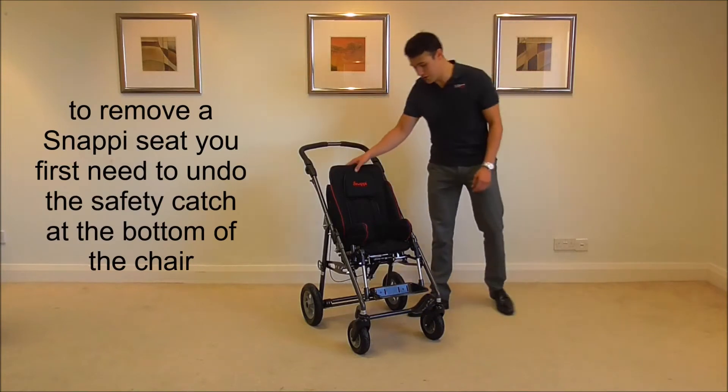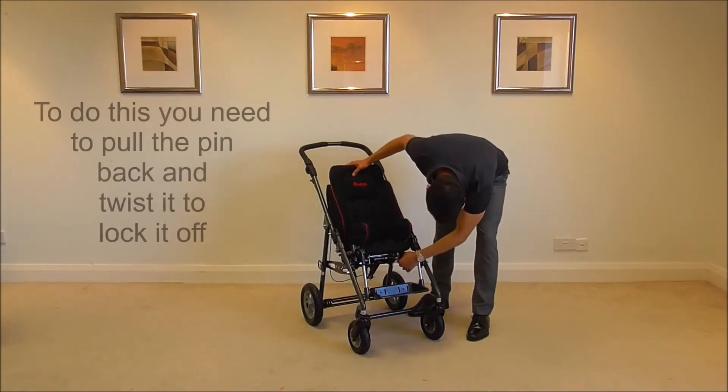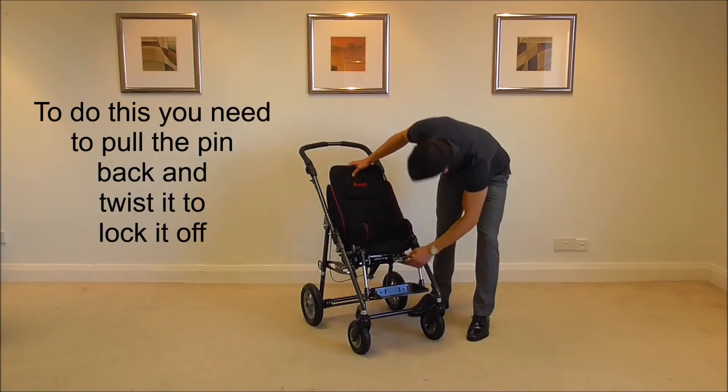To remove your snappy seat, you first need to undo the safety catch at the bottom of the chair. To undo the safety catch, pull it back and twist so it's locked off.